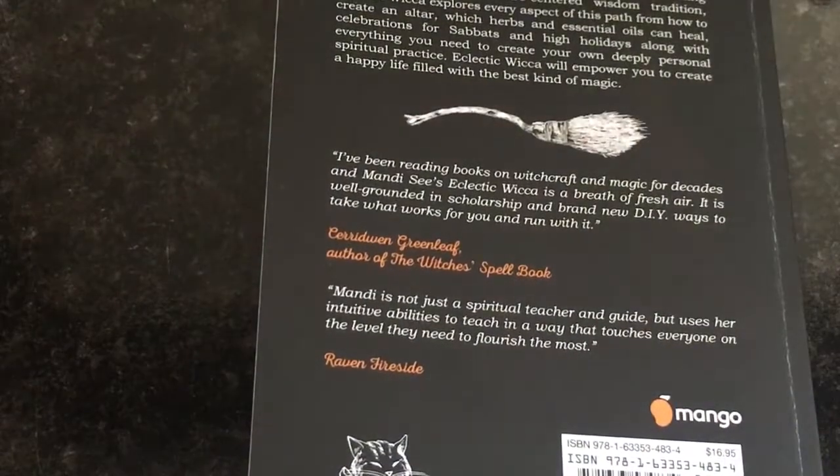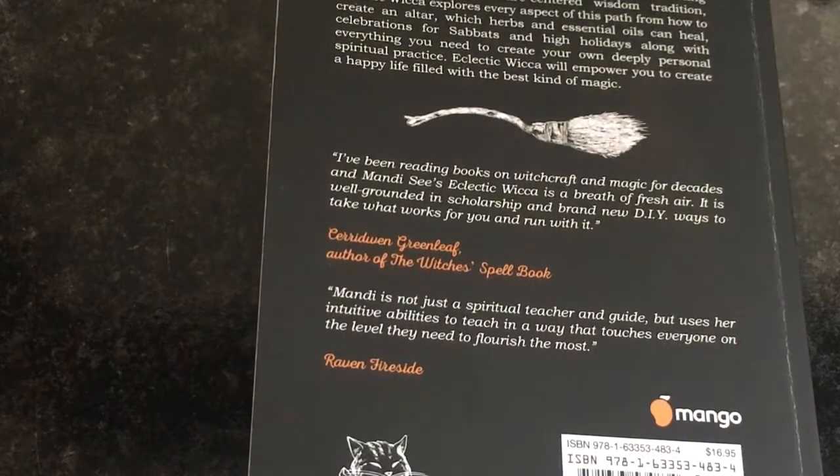That was the sneak peek of the book. I hope you guys have a wonderful rest of the day — blessed be.